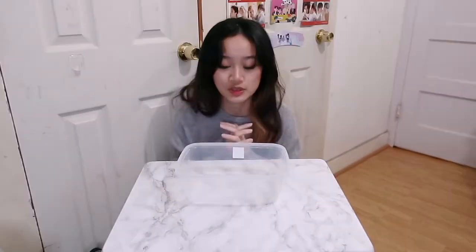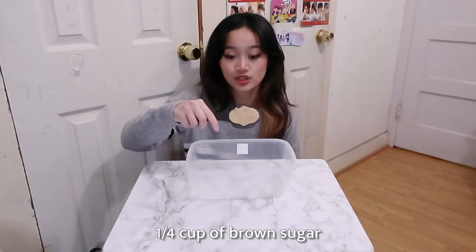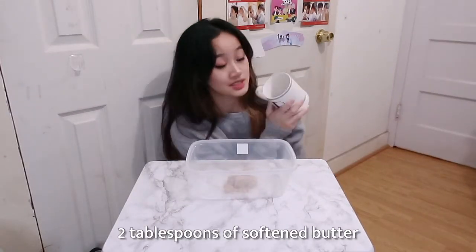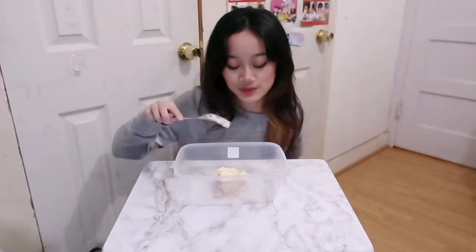So first we need a bowl. You actually don't need a big bowl like this, but it's clear so I'm going to use it. The first thing you're going to need is 1¼ cup of brown sugar. Then you're also going to need 2 tablespoons of softened butter. You're going to mix the butter and sugar together.